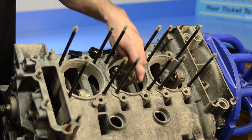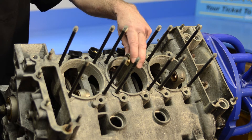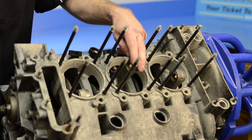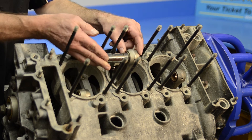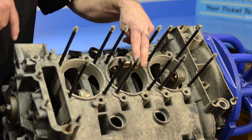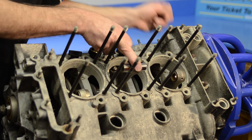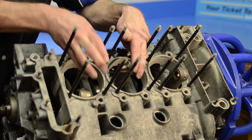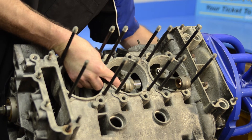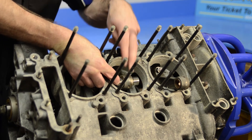Also notice that we're going to be working with the number five connecting rod, and at this point it is nowhere near bottom dead center — it has to be this way so that we can insert the wrist pin into number five. You wouldn't be able to do that if it was down into the bore. So at this point we can rotate the engine over so that the connecting rod for number five is down to bottom dead center, or close to it. It doesn't have to be exact, but it'll help if it's close.